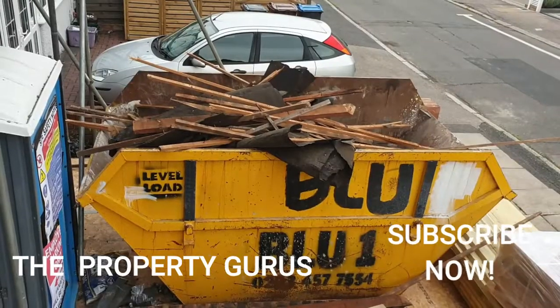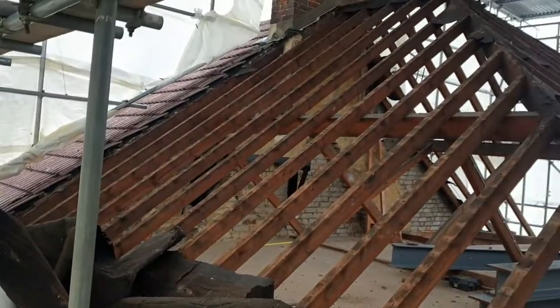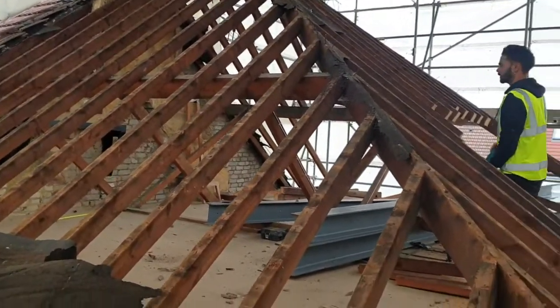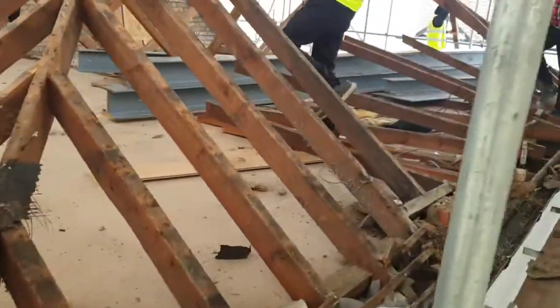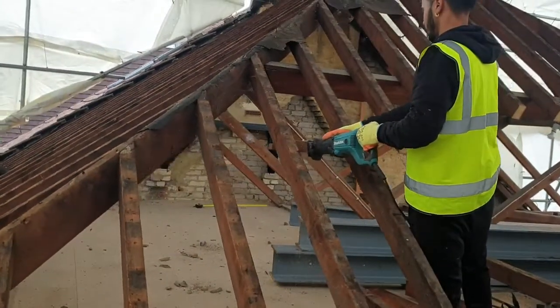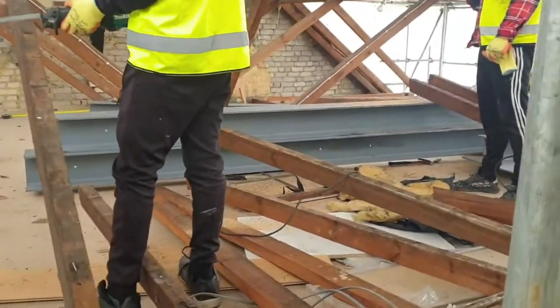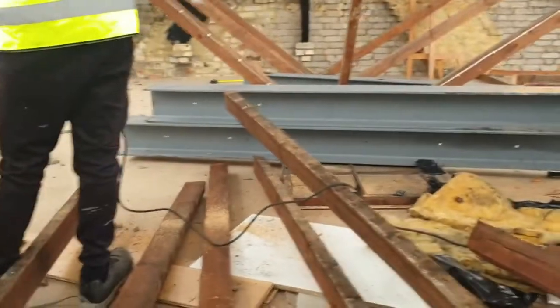Welcome to day two of the 45-day loft conversion challenge. Today we're going to be removing the old roof and starting the construction of the new roof. The felt and tiles have already been stripped off the old roof — the concrete tiles that you saw in the first video. They've all gone in the skip along with the felt, and now the guys have started the job of removing the timber structure for the old pitched roof. Because we won't be retaining any of this, we're going to build an entirely new timber roof structure.